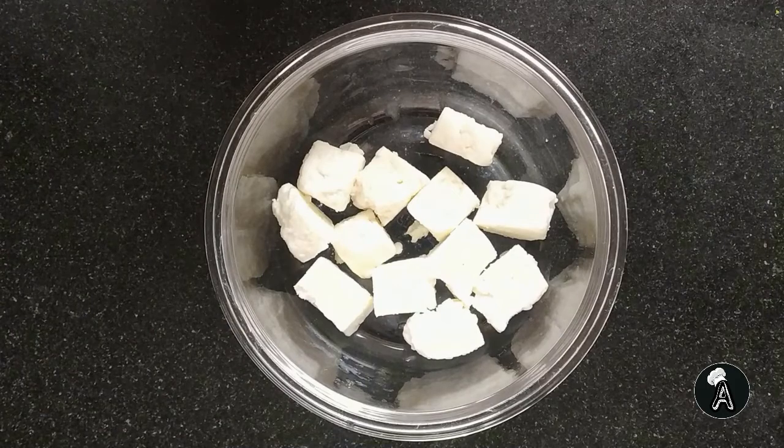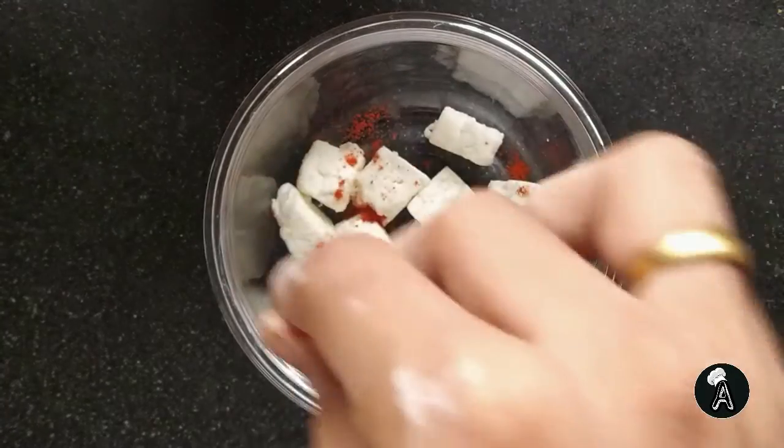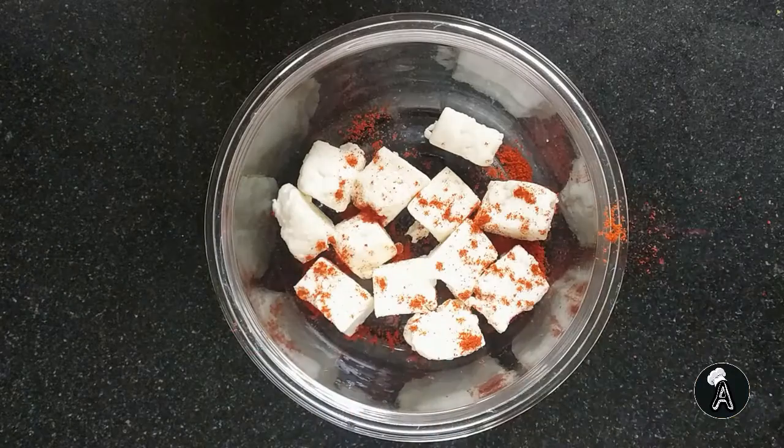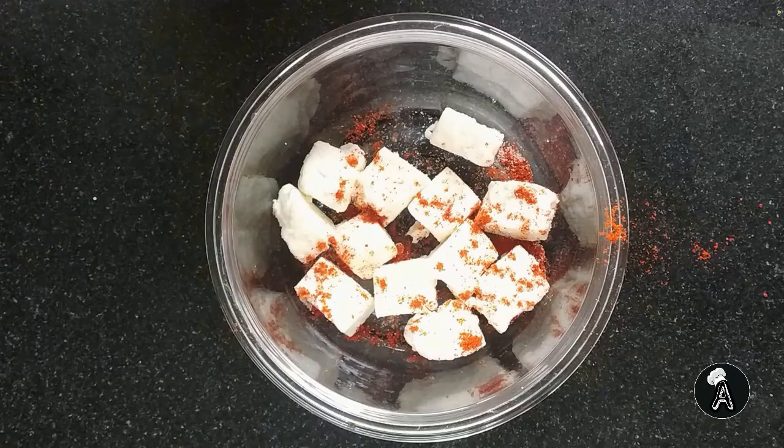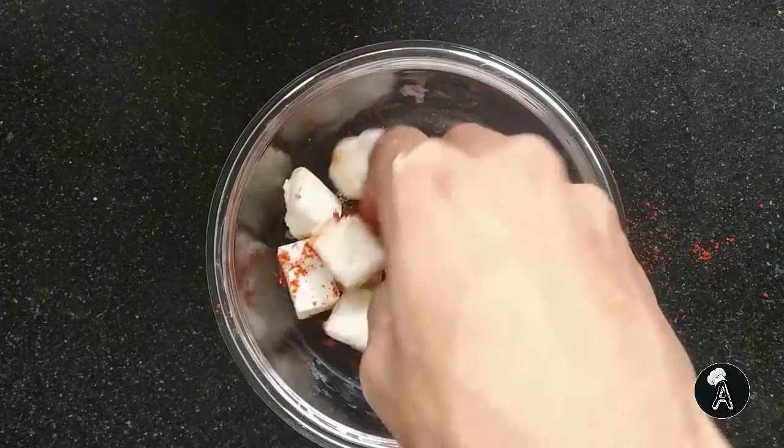Let's begin with pre-marinating the paneer with some salt and red chili powder. This will make the paneer more soft. Mix it well and keep it aside.